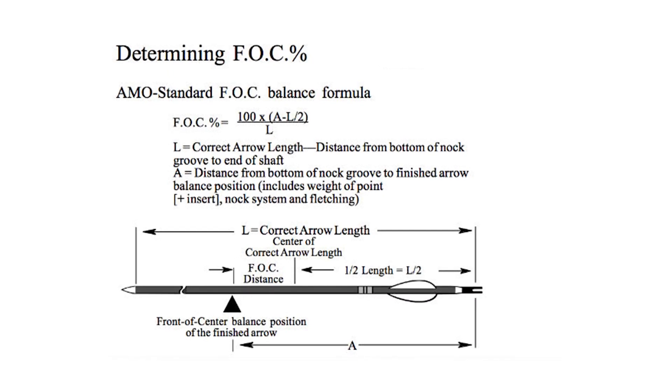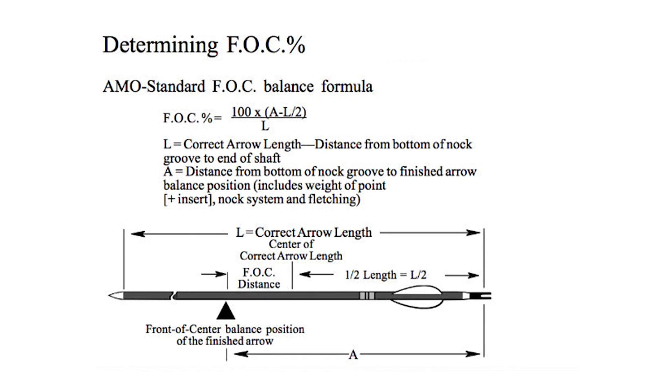So how do you figure it out? You can look at calculations online, and they can be intimidating. Today we'll talk about FOC first, then go into some other calculations and show you some easy calculators to use to figure out everything you need to know as an archer.